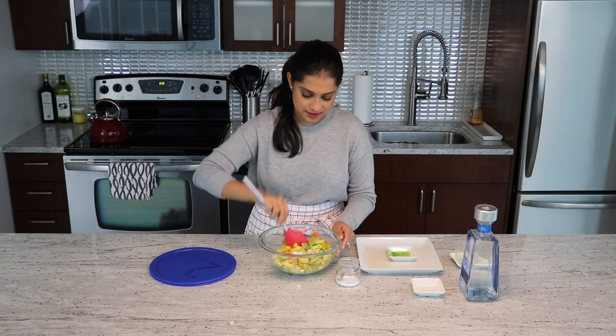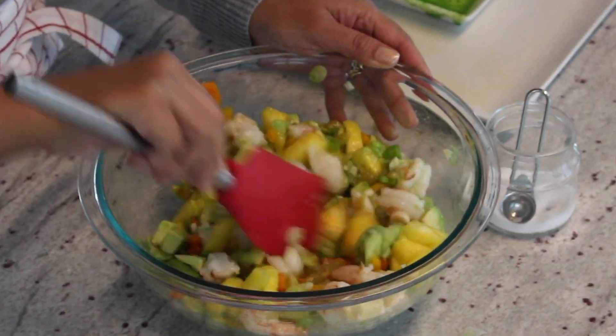Oh, the smell of tequila — so refreshing. Add the lime too. Now I am going to let this sit for about 30 minutes for the flavors of the tequila, the lime, and the spices to soak in. And then when I come back, we'll do the tasting.